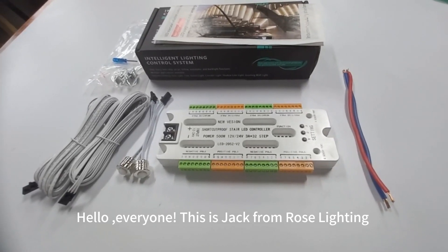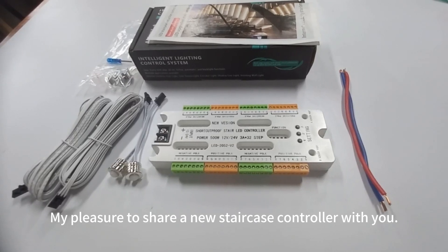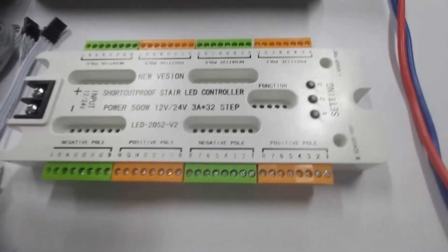Hello everyone, this is Jack from Rose Lighting. My pleasure to share a new staircase controller with you. Its name is LED2-ON5-V2, which could replace the step V2-1-ON2.